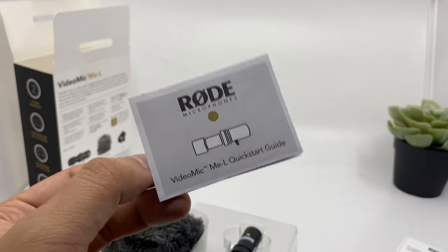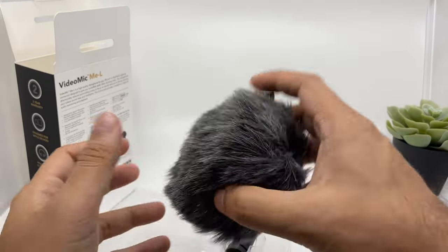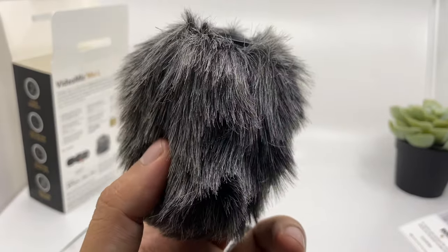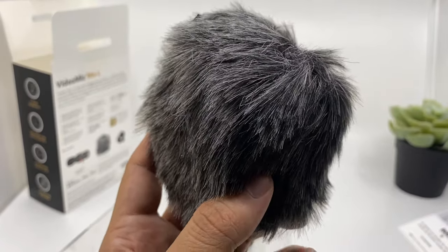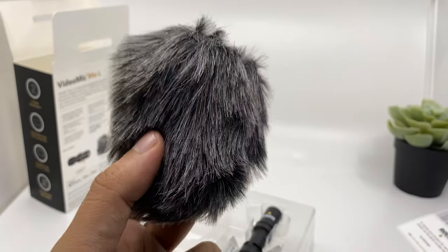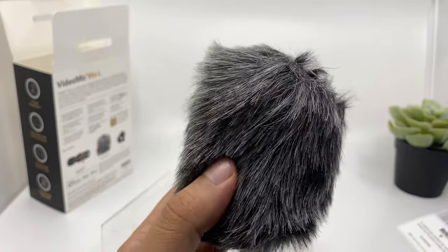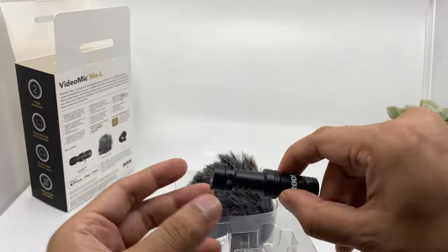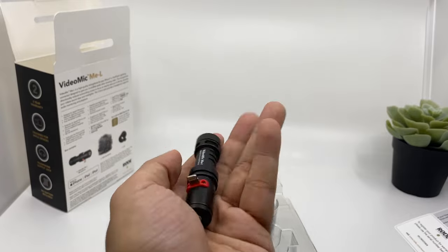So it comes with a small quick start guide just to let you know how it works. It also comes with a dead cat — it might look funny when you're vlogging outside, but it's pretty handy and it does protect a lot against wind noise. You must use it when shooting outside because it will protect a lot from wind noise and give you a clear sound. It's also good that Rode has included this in the box, because if you want to buy a good quality dead cat it costs a lot of money.